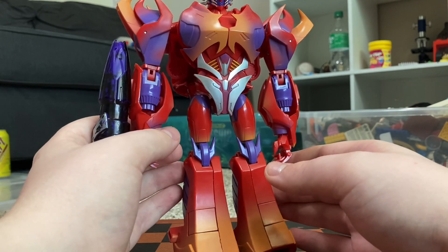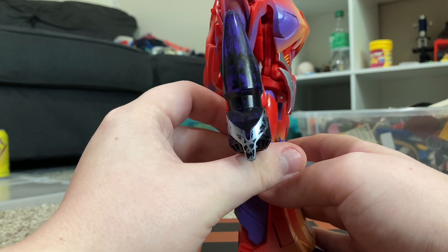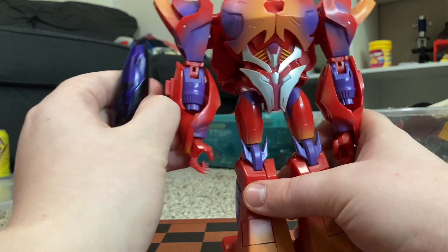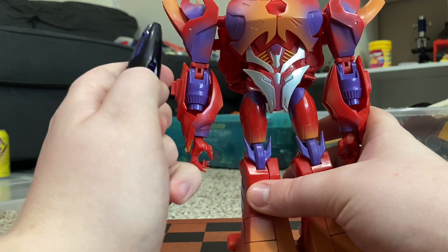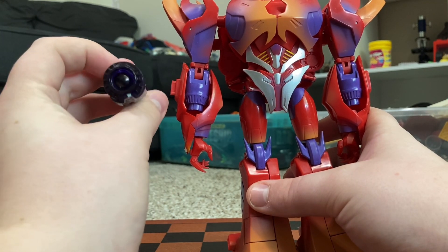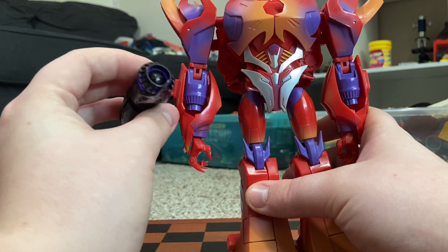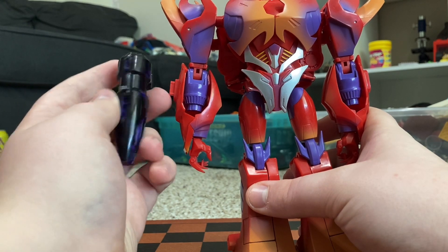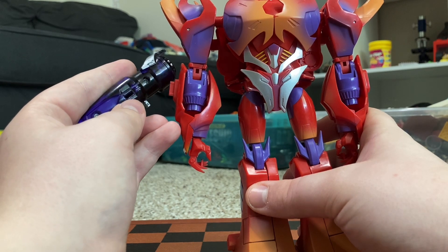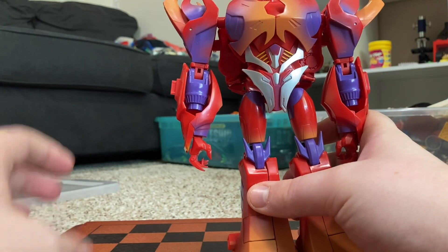Before we go into transformation, I custom-painted the Fusion Cannon, although it's fading off. So to start off, you want to remove the Fusion Cannon — this is a handheld weapon, just like the Deluxe. It doesn't have the LED function, unlike Dark Master who had the LED function. This does not. There's no LED or anything, although strangely enough there's still a slot for the switch right there. Anyway, sending that off to the side.